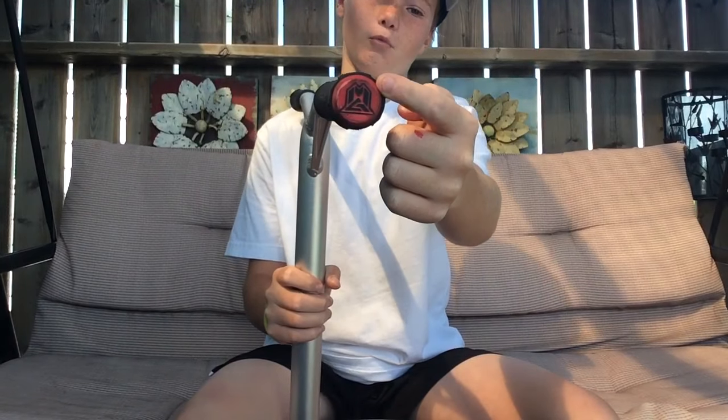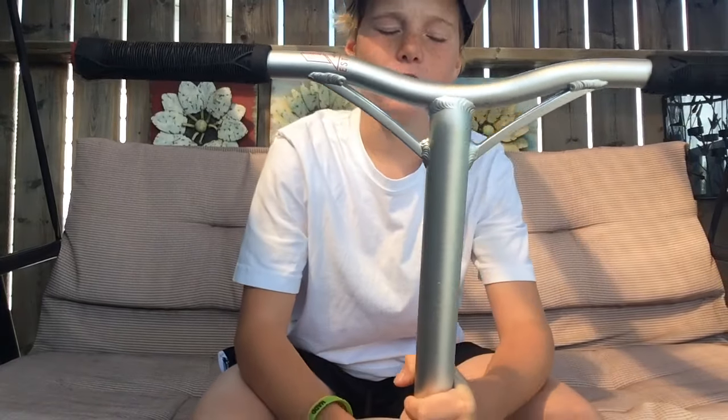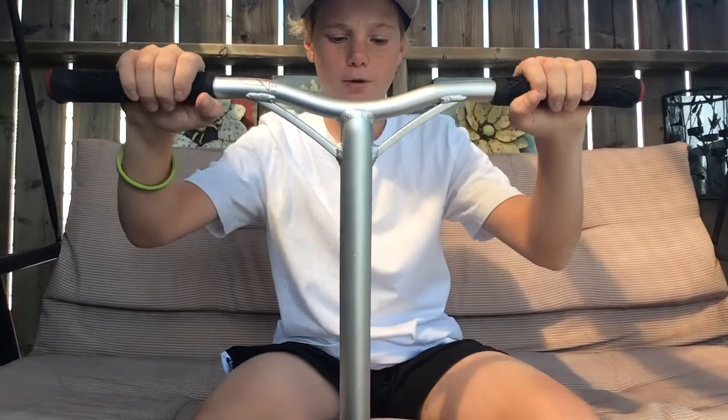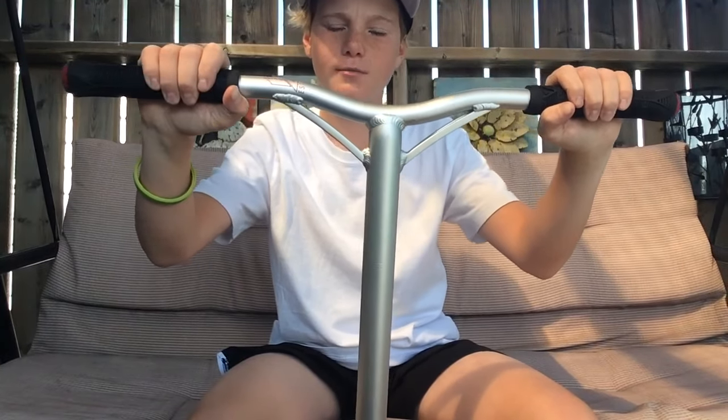Starting off at the top, I got some red Madgear Extreme Bar Ends — they come on the Crow Complete. And then I got some black NVV2 grips, they're super comfy. And then I got the Extreme MFX Aero Bars, they come on the VX6 Extreme.